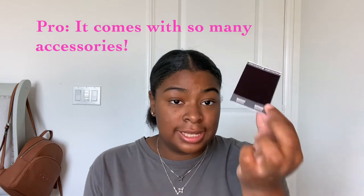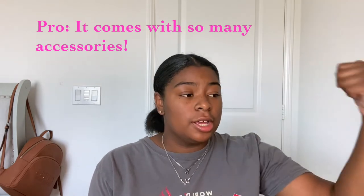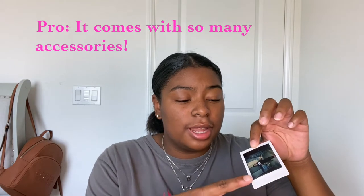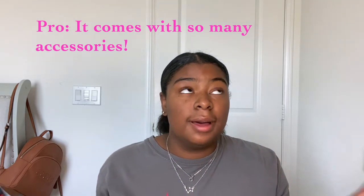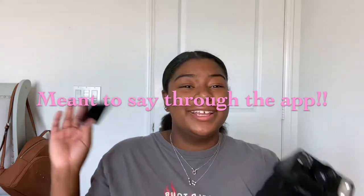I also want to mention the box contents. With the Fujifilm I got a memory book, decorative covers to change the camera color, paper clips, and a lot of wall-hanging accessories. With this Polaroid camera I didn't get as many extras in the box, but that's because the camera does so much on its own that it doesn't really need many accessories. It is really easy to navigate and we're going to move on to the Polaroid Lab now.